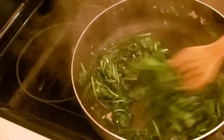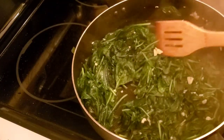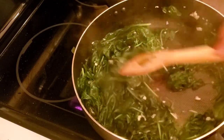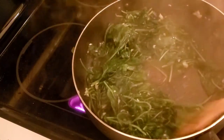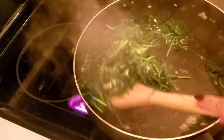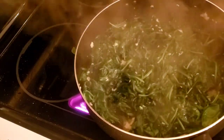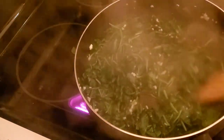Look how much they cooked down — can you believe this was once two bags? This is about done for me. That big piece is just garlic from the garlic press that didn't get pressed through the holes — I don't throw anything away. It smells amazing. If you like spinach and garlic, you'll love this. I'll do broccoli rabe like this too, but I first boil it a little in salted water to get some of that bitterness out.